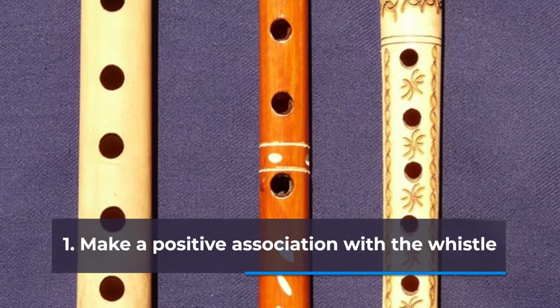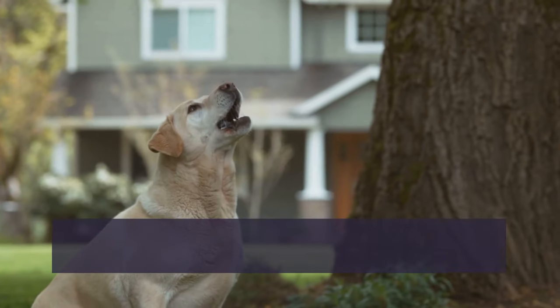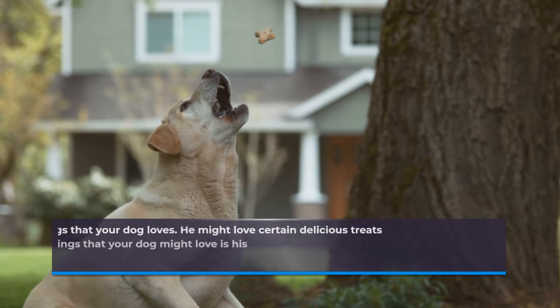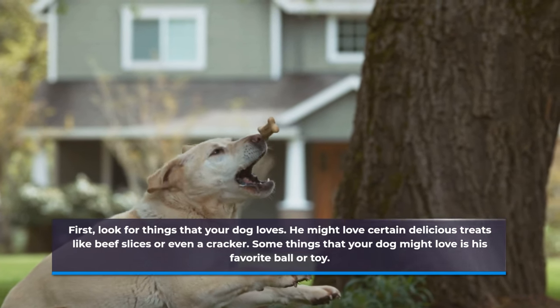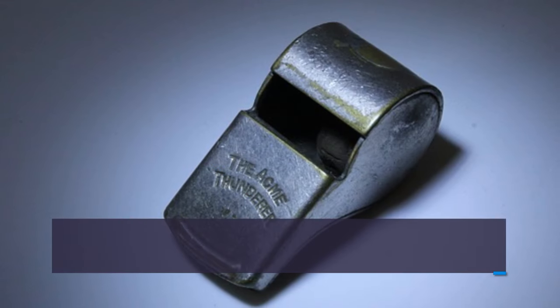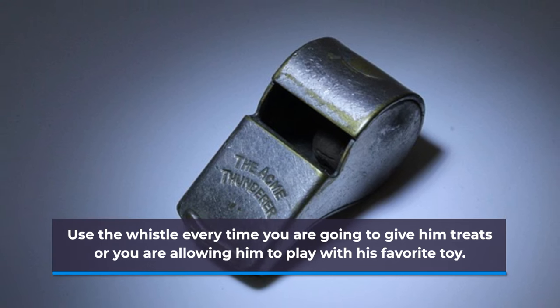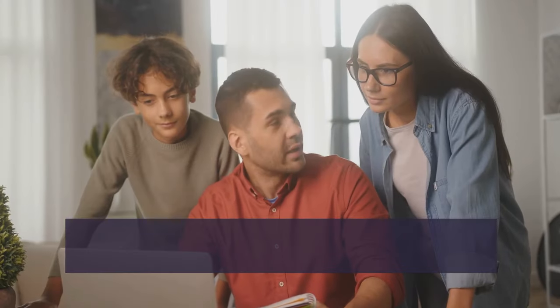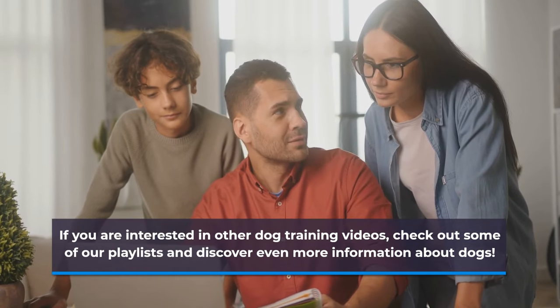Step one: make a positive association with the whistle. This could be easy as it sounds, but it may take a long time in reality. First, look for things that your dog loves — he might love certain delicious treats like beef slices or even a cracker. Some things that your dog might love is his favorite ball or toy. Use the whistle every time you are going to give him treats or you are allowing him to play with his favorite toy.